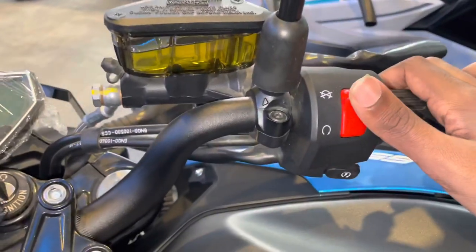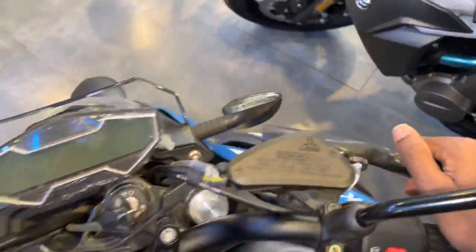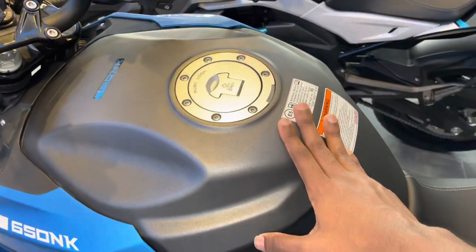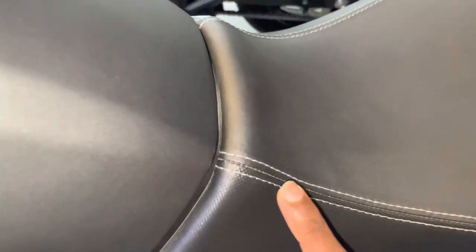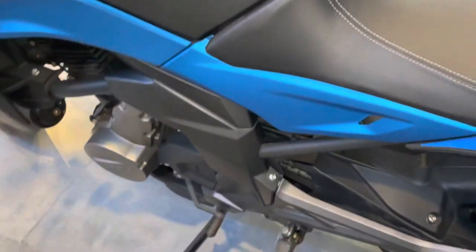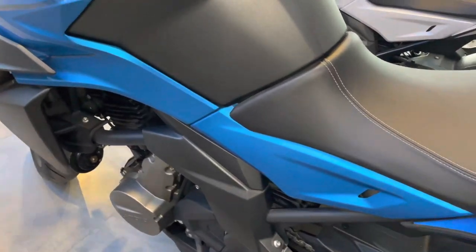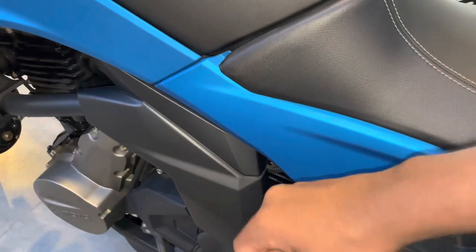You have light control, hazard light control, and horn control. There is an electric ignition start button. You have two adjustable levers — brake lever and clutch lever — which the rider can adjust to preference. The fuel tank capacity is 17.5 litres. The seats have complete leather material with white stitching, very nice quality.